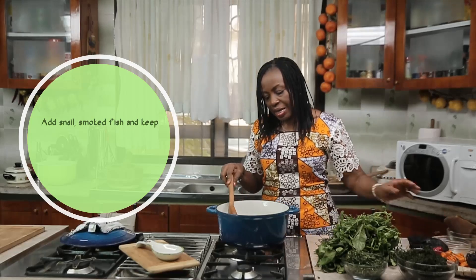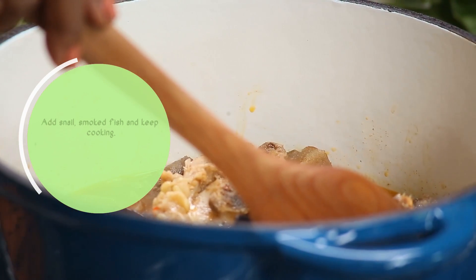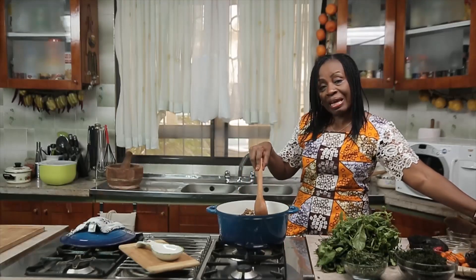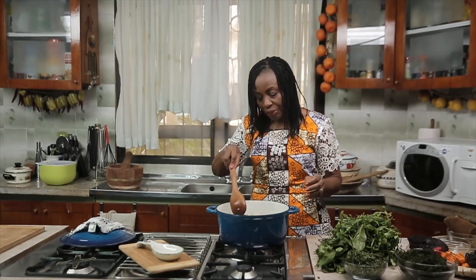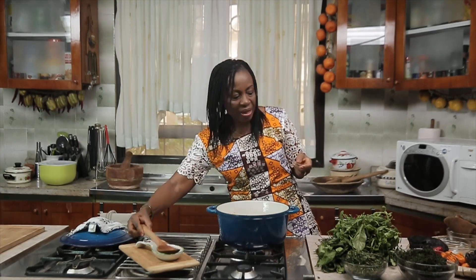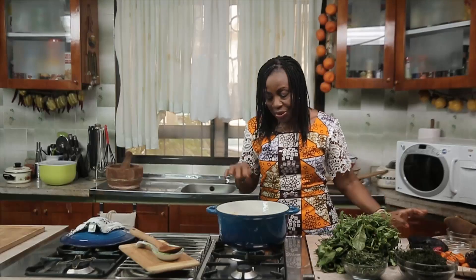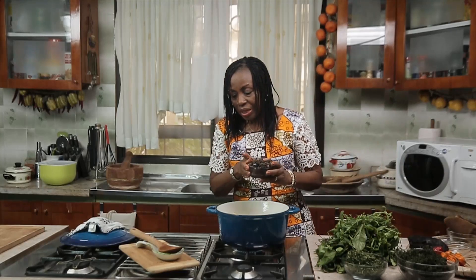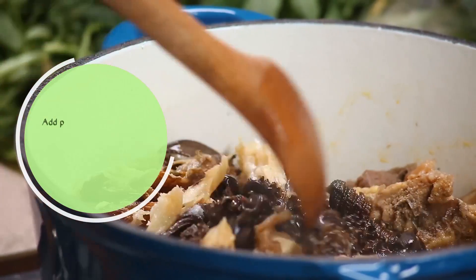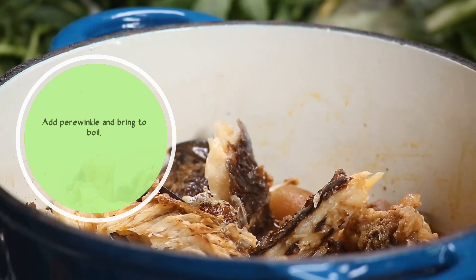This is one soup you can really go to town with - beef, stockfish, snails, periwinkle. Let me start with the smoked fish which has been washed - I add all of this enhancing the flavor of the soup. I'll taste for salt and seasoning at this point. I think I'll need just a little salt. You can correct your salt at any point in your cooking. So to this I'll add the periwinkle - adding it at this point helps it absorb all the ingredients and flavors, and cooks the periwinkle. We'll allow it to boil and then come back and add the crayfish and the other ingredients.